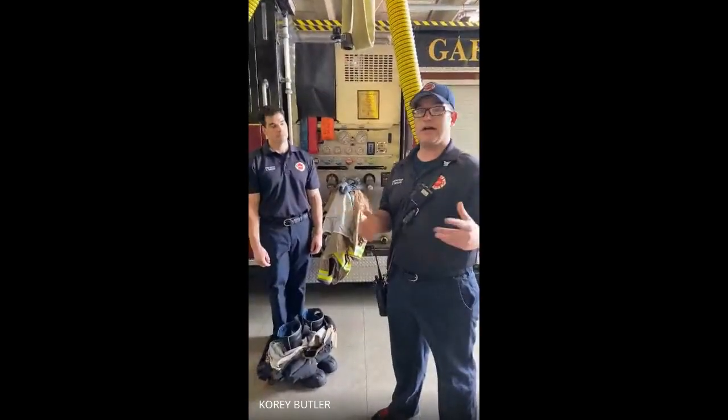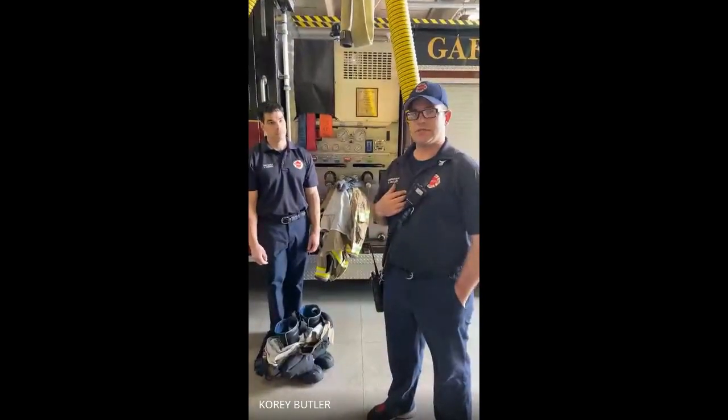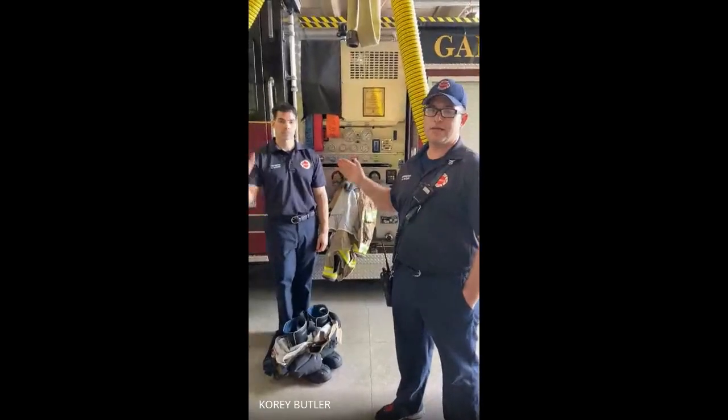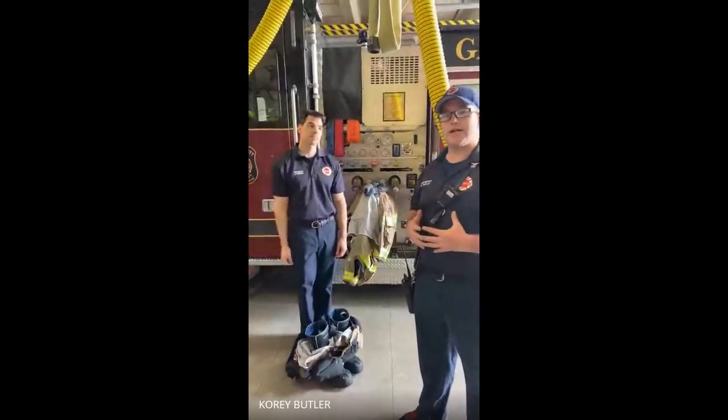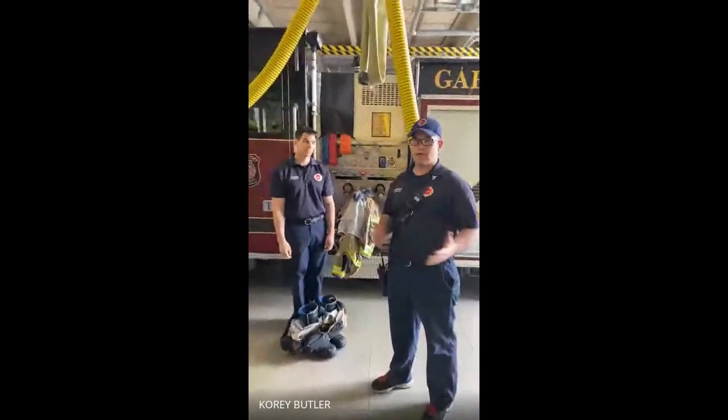Obviously fires are very hot and very dangerous. It's just a little bit of protection that we can put on — it's going to keep us safe while we're trying to keep you safe. We have Firefighter Gizmondi. He's going to put his gear on, and I'll explain to you as he puts it on what each piece of equipment is and how it keeps us safe.